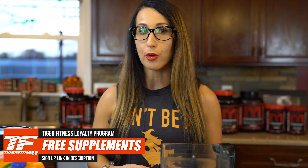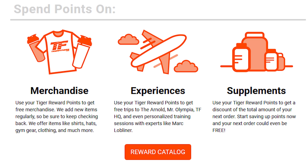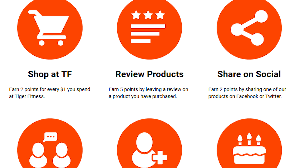Good evening everyone and welcome back to Cooking with Kara. Today's recipe is going to be something extra spooky because I love all things Halloween. Before we get started, I do want to mention the TigerFitness.com rewards program — you guys can all benefit from that, so make sure you sign up. I'll have the link in the description box for more details on ways to get some free stuff.